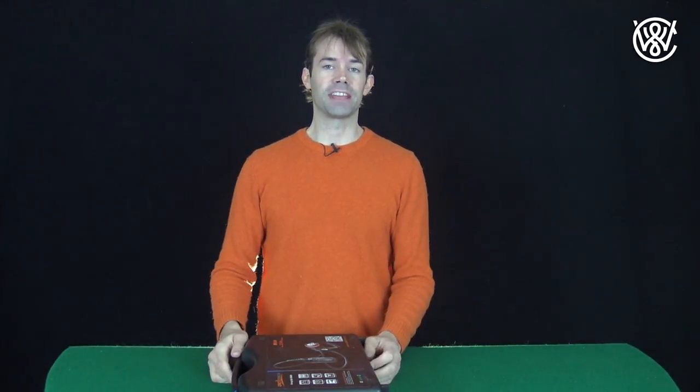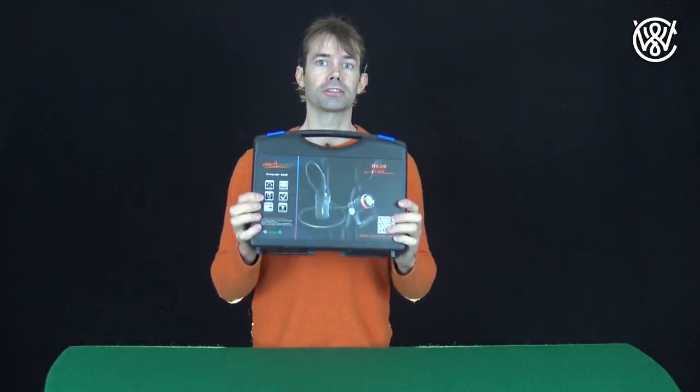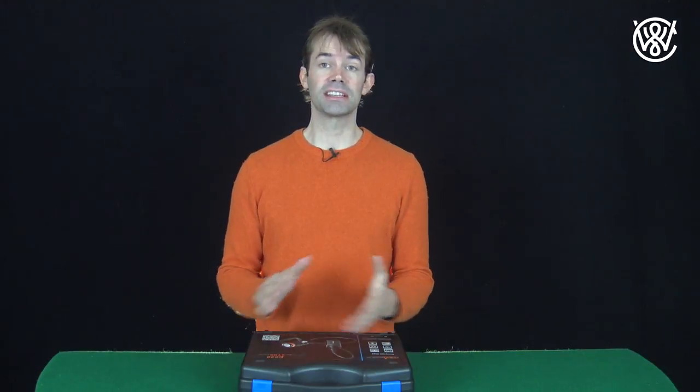Hello guys, Christian Werri here and today we are reviewing the Orca Torch Diving Light. I've been using this for a couple of dives now and I am quite impressed with what you get for the money here.